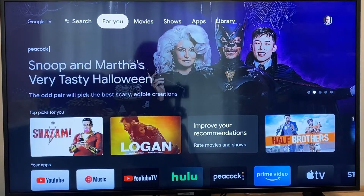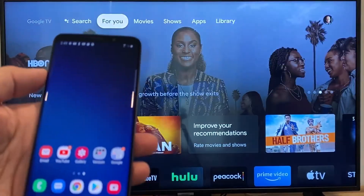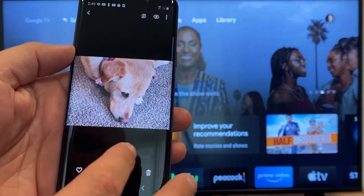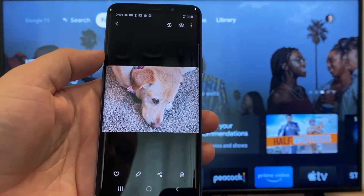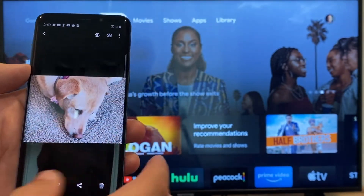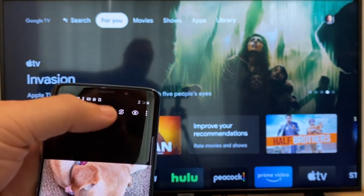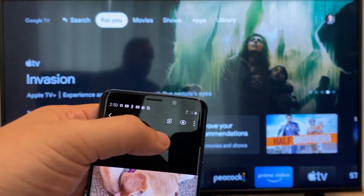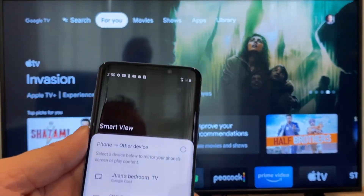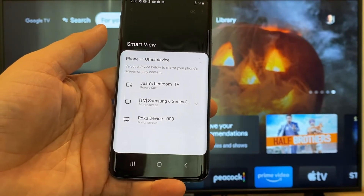To cast or mirror your phone to your Google Chromecast, the first thing you're going to want to do is get your Android. We're going to go to the gallery — here is a picture I took today of my dog. The easy way to cast a picture is up here on the top right. You'll see a play icon with some arrows going around it. Tap on that and it'll bring up all the devices it's able to cast or mirror to.